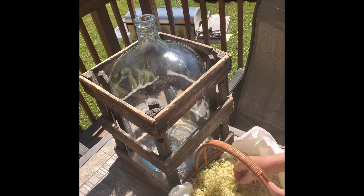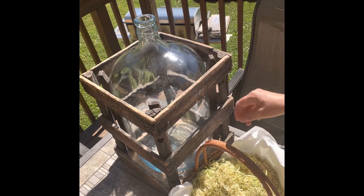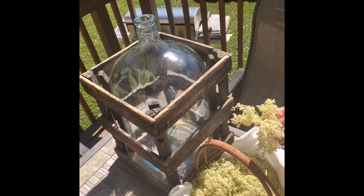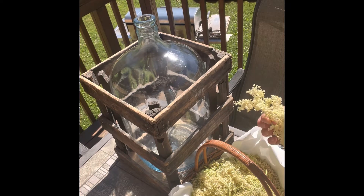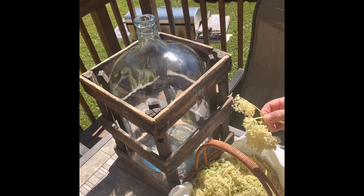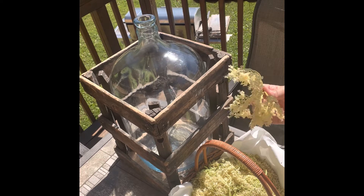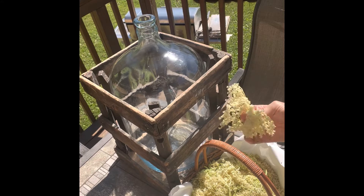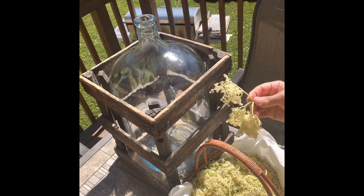We picked these last night and you have to make this right away because the flowers will dry up. You could also dry them and use them for tea in winter, because this flower is very high in antioxidants and also very high in vitamin C — great for your immune system. From around May until the end of June you can find these flowers, but you have to find them in bloom and then use them.